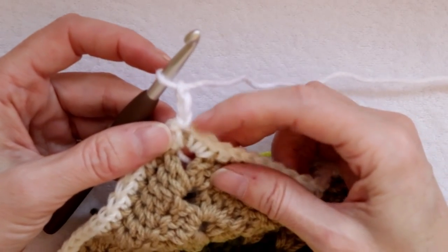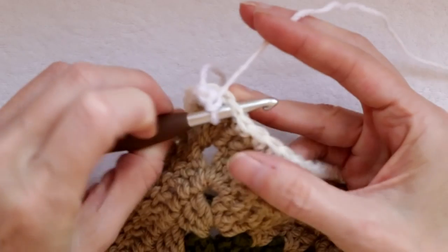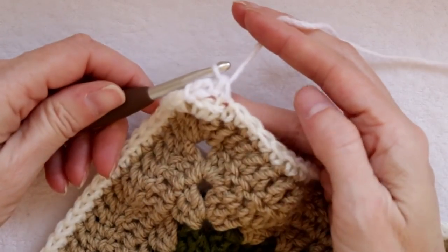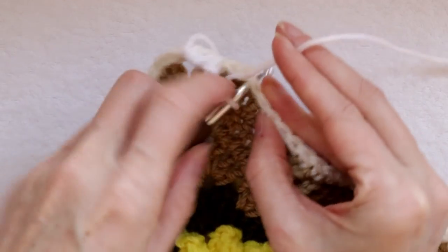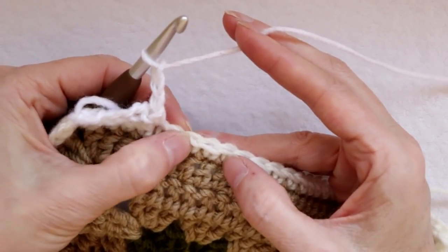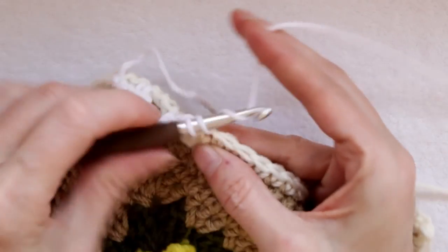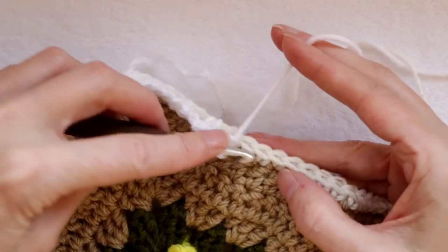You're going to skip two stitches, one and two, and into the third stitch, underneath both loops, you are going to do a single crochet. Chain three, skip two, into the third single crochet. So we're going to keep going like this: doing a chain three, skipping two stitches, and into the third stitch doing a single crochet. We're going to do this all the way around. I will meet you at the corner — I'll show you what we do there.